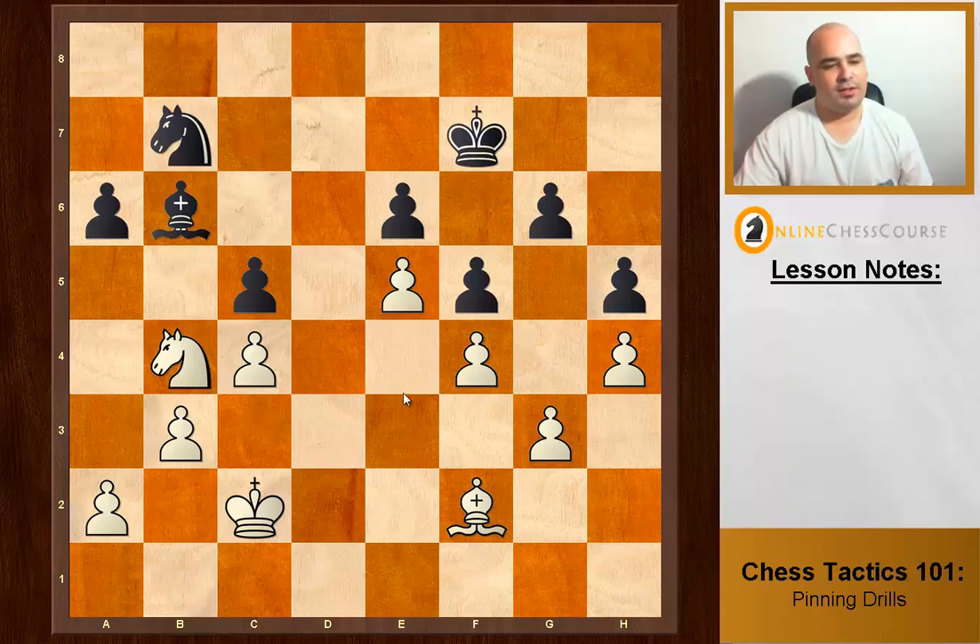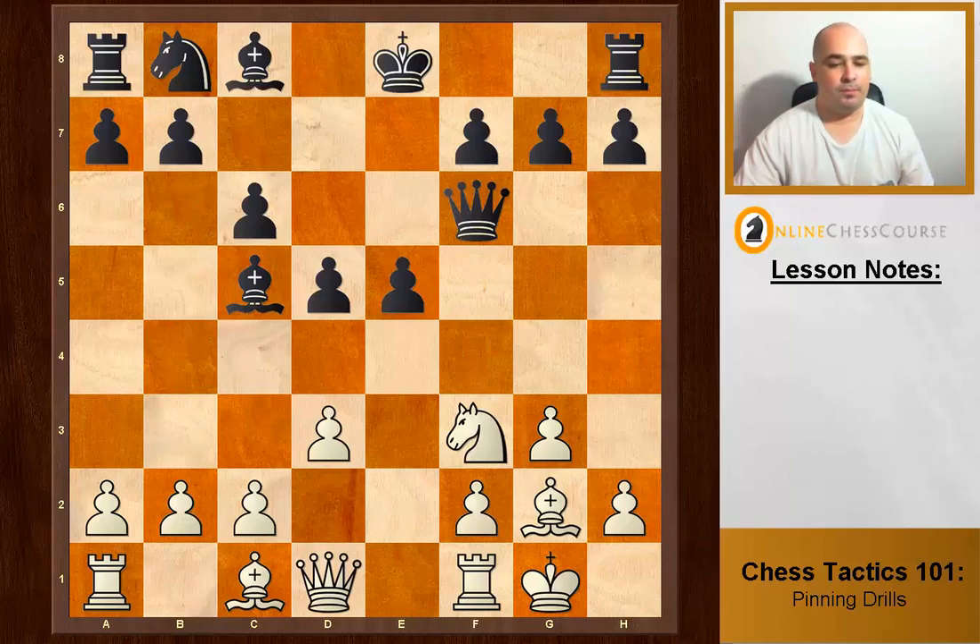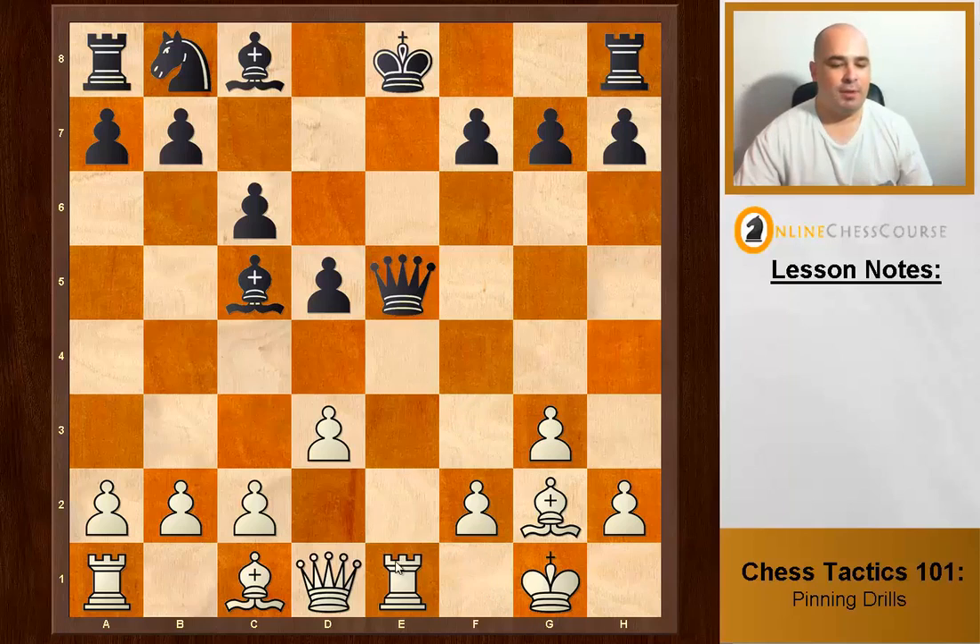We already have a pin — this c-pawn is pinned — so white grabs the pawn on b4. Knight takes b4, exploiting the pin because the pawn can't defend its brother on b4. Also, white can take the free pawn on e5: Knight takes e5, exploiting the fact that if the queen takes back, we have Rook e1 pinning the queen to the king — an absolute pin.